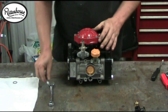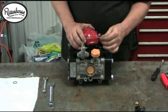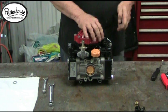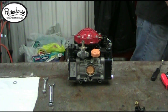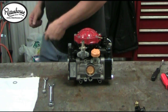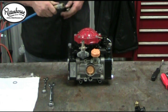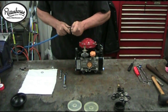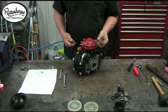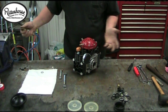Now that we have the top back on, what we need to do is put air back in. Take the cap off and hit it with 125 pounds of air. You can use air straight out of your compressor — most compressors hit 125 psi. Done.